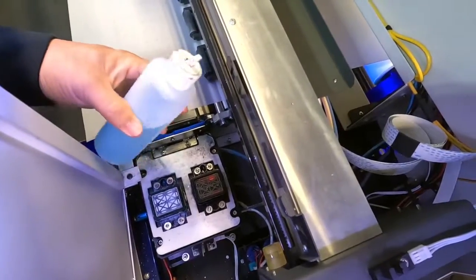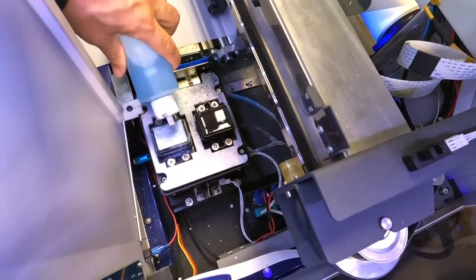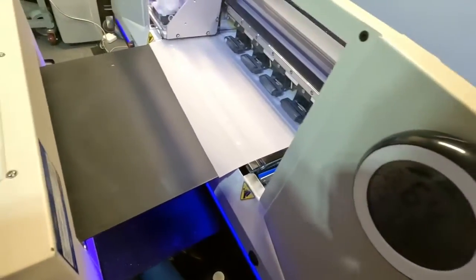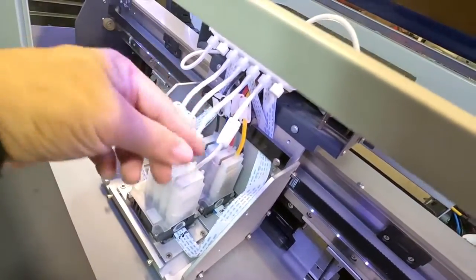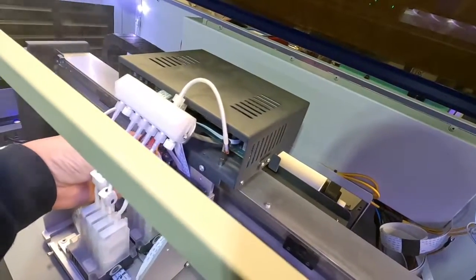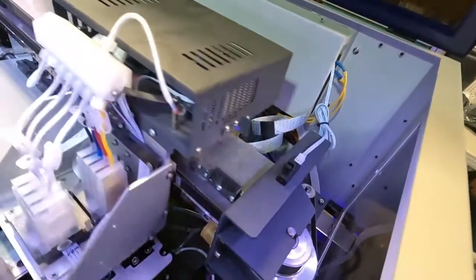Then we top off the capping station with the same fluid, just to the very rim or top of it — if it spills a little, it's fine. Now move this thing all the way to the middle. Make sure we clip all these things together like so — double check, because they will pop off. Just want to make sure they're on there — flick it a little bit.